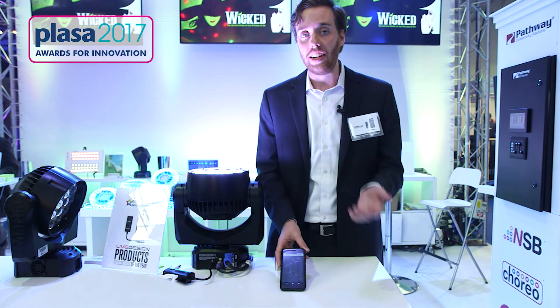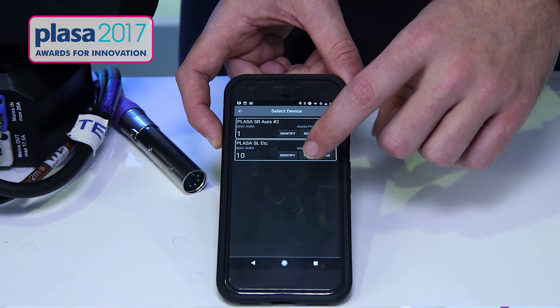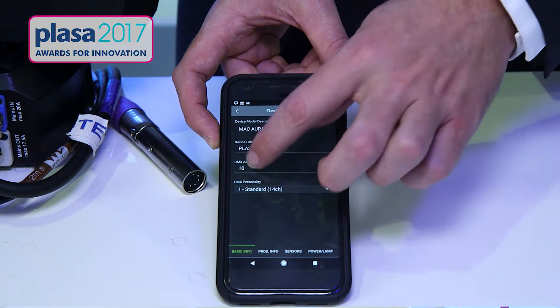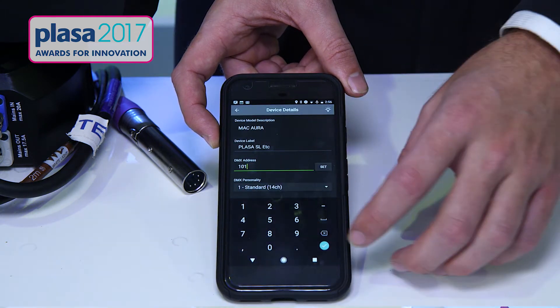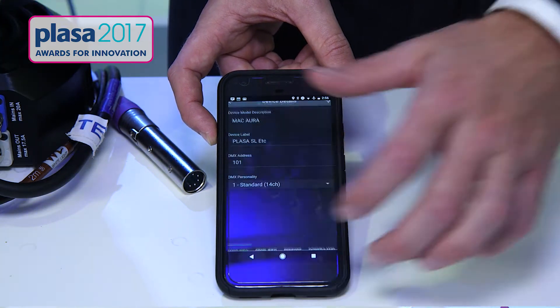If I need to make any changes to this fixture I can do that via RDM as well. I'll identify it again and take the light out. I press RDM and I can change the DMX address. I can come in and readdress it to address 10 and it'll get saved to the fixture.